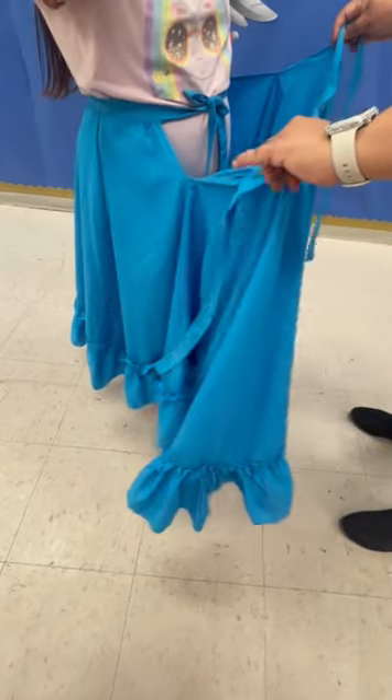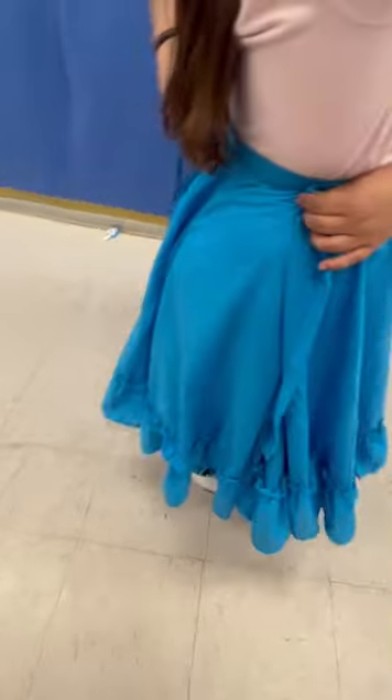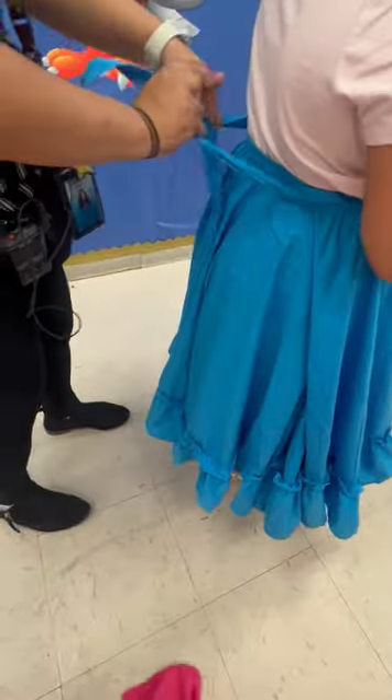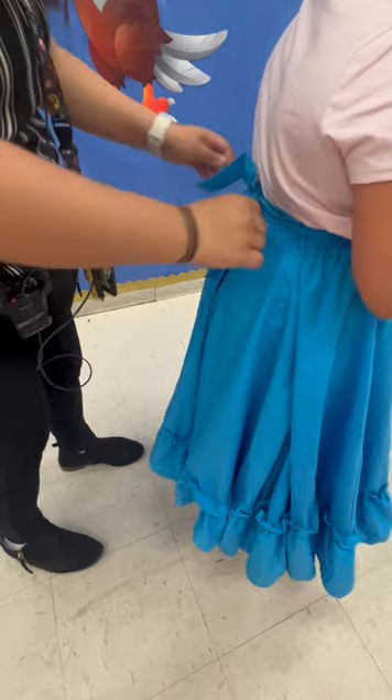Now this front part, we're gonna grab the ribbons, we're gonna place it on top of where the bow is, bring it around to the back, and tie a very tight bow. Can you turn?